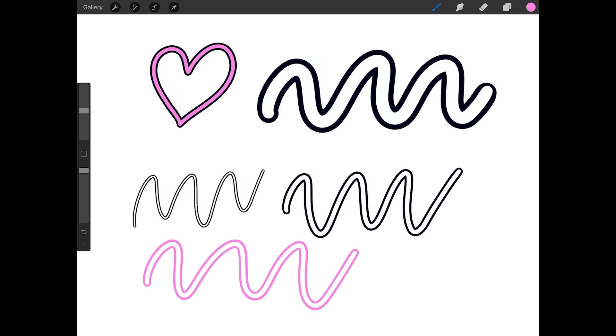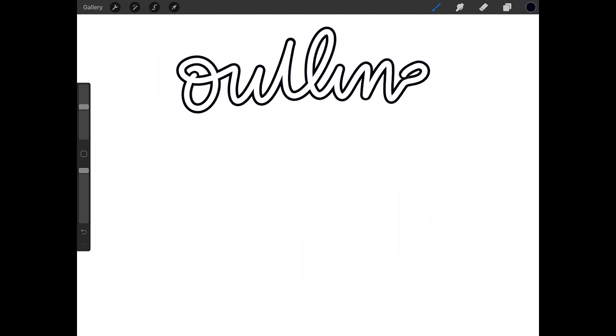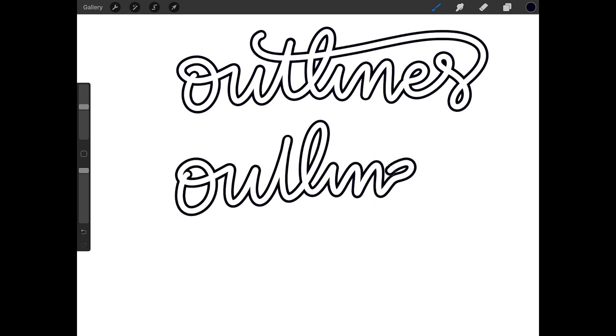Now I'll test the brush again. As long as you're writing or drawing with this brush, the outlines will form a single shape. But if you pick your brush up, this will create overlapping lines. In the next part of the video, I'll show you two methods to get rid of these lines.